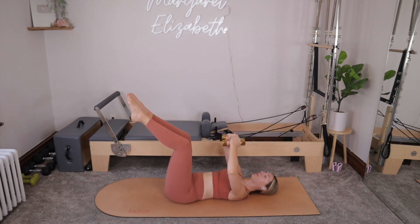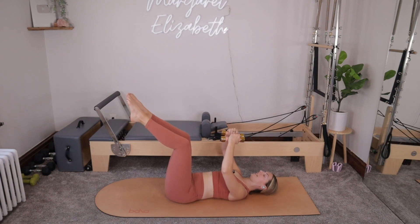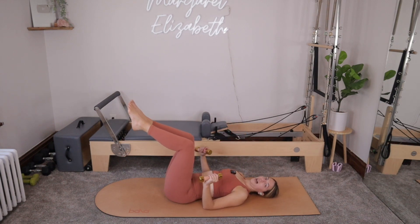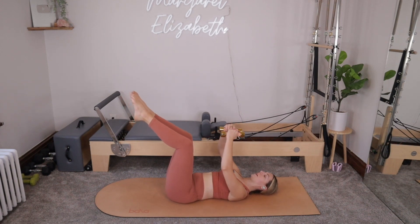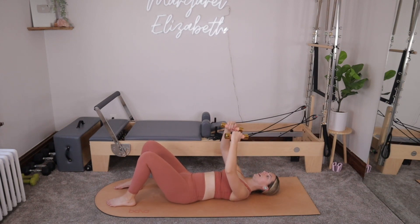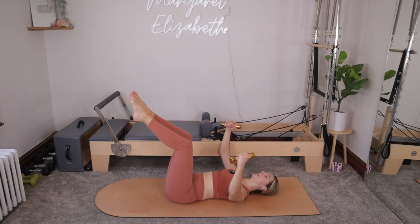Flip the knuckles towards each other, open the elbows out towards your sides. Inhale — you're releasing someone from your hug. Exhale — you're pulling the arms back into touch. Inhale, open. Exhale, close. You may be able to go further than me. Just be mindful that you're not opening out so wide that you're arching your back off of the mat or that you feel your hips starting to move. If it's a little bit too much to have the legs in tabletop, feet can come down to your mat. Just for three, we'll open and close. For two. One more.